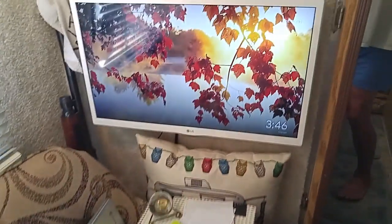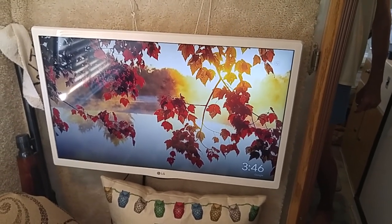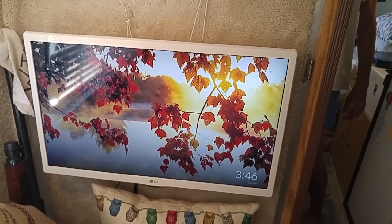I'll let you see what's on my little TV now — I've got a Chromecast and there's my fall picture on the screen. With that in mind, adios amigos, enjoy your day, we'll talk again sometime. Bye bye.